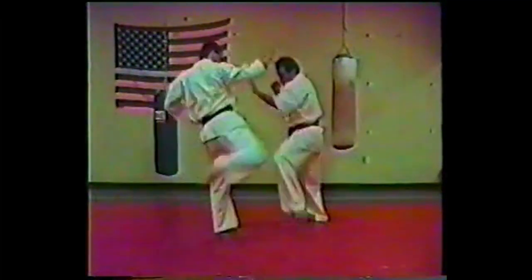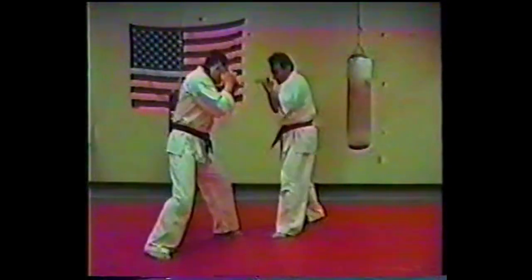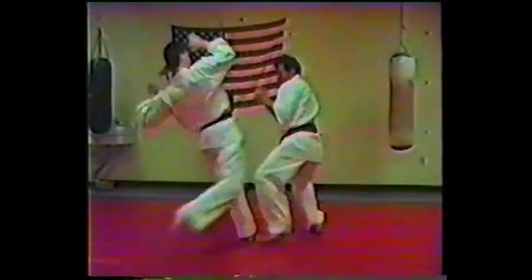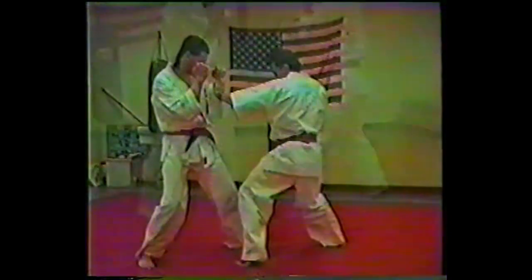From this angle, you'll see as he attacks, I react immediately — jamming and pushing off balance. Now that palm heel could be a jab, it could be a grab, or it could be a setup for combinations as I'm throwing here.